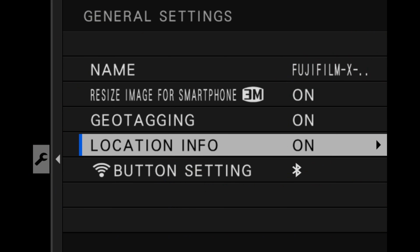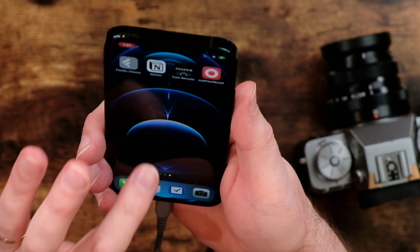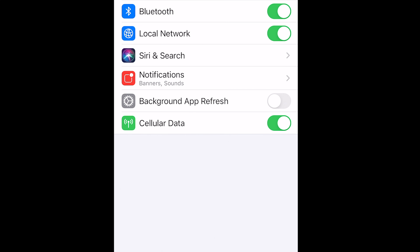You can turn geo-tagging and location info on. If you do, look for Cam Remote in your location settings and make sure location is set to always, or at minimum while using the app. However, in all my testing — iPhone 12, iPhone 11, iPad, Samsung Galaxy S7 — GPS never worked properly or reliably, not once. I'm not going to show it because I'd never use it. There are third-party apps that offer a much better way to add GPS location data, and I'll have links in the description.